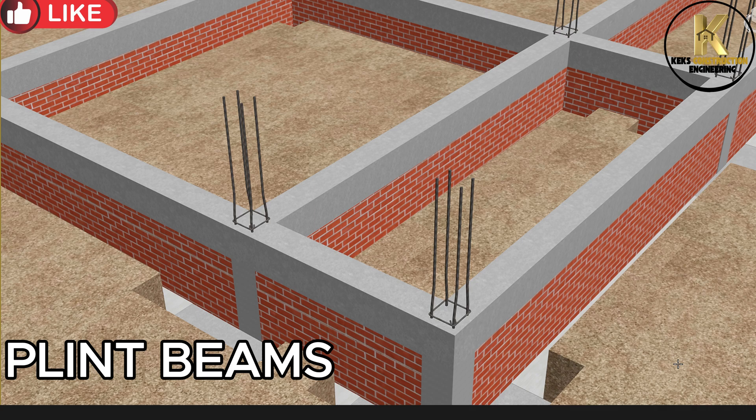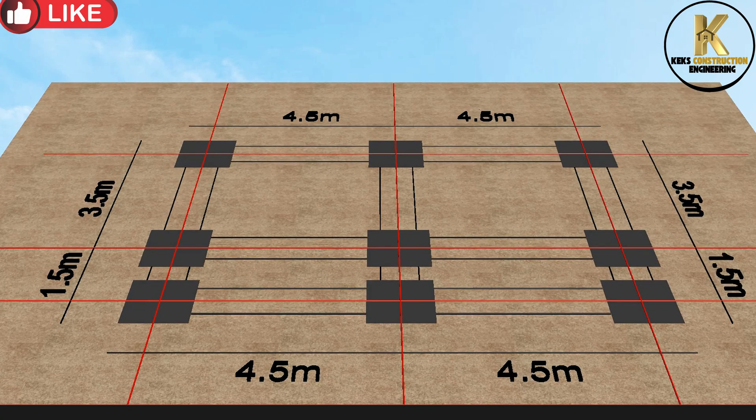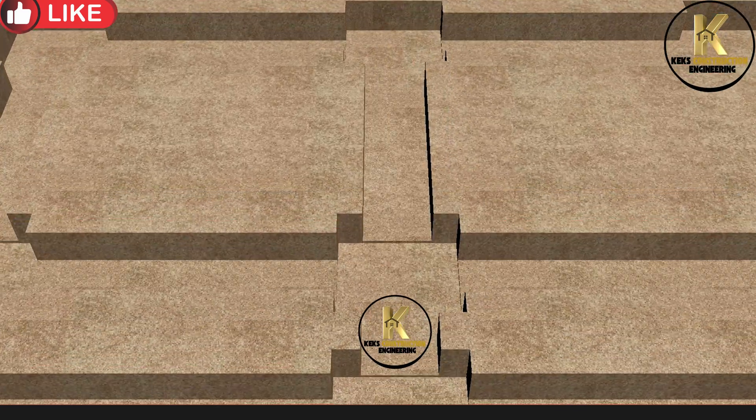Now let's move to site. Read the plan on the ground as we start excavation immediately. This is a simple shallow foundation for a typical store or workshop. The depth of foundation is 900 mm.